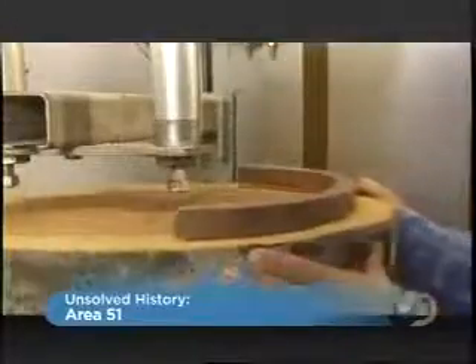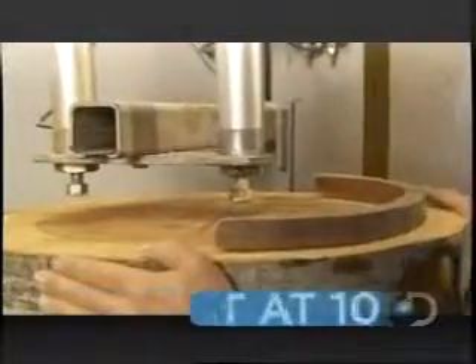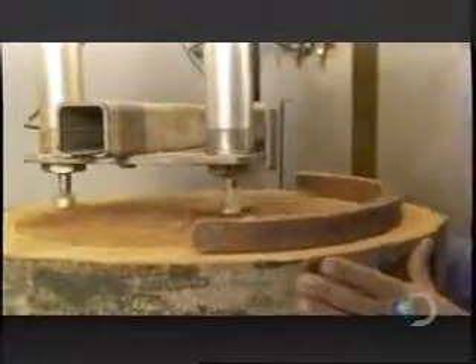Next, a rip saw operator uses different size bowl patterns to determine the best way to cut the block. The goal is to get the biggest bowl size pieces possible without including any defective wood.